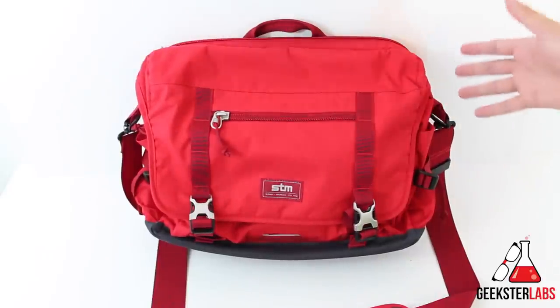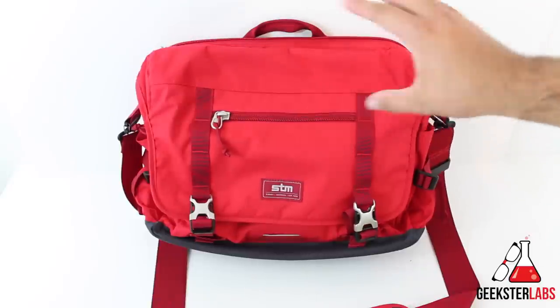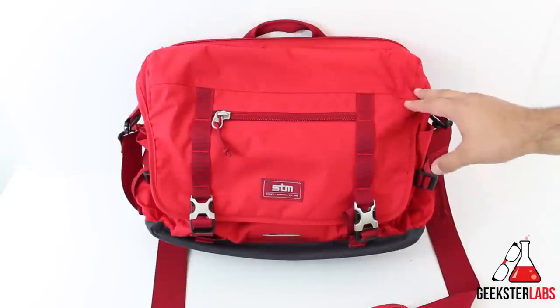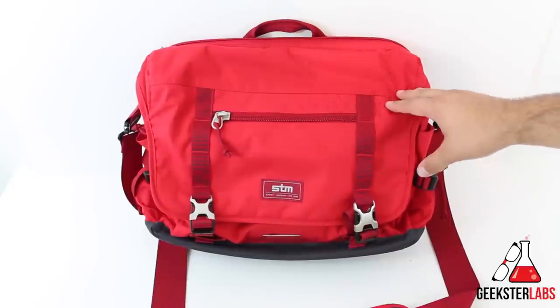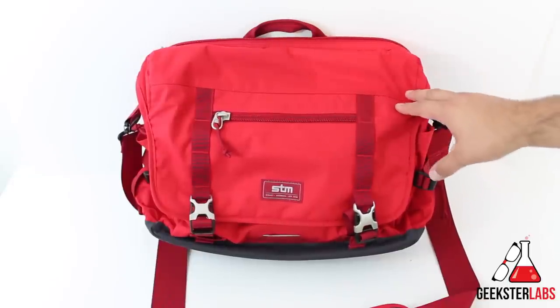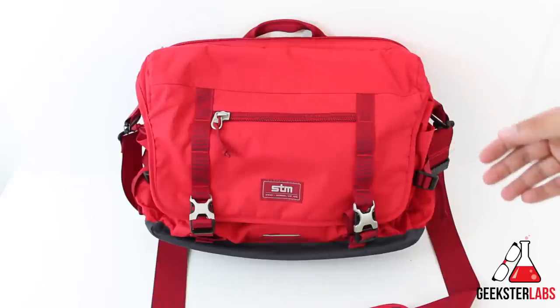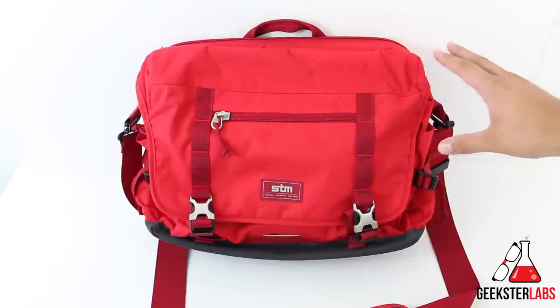They asked me if I wanted to check it out and of course I said yes. Today I have the medium version, which also comes in a smaller version. The only difference is the size, since they fit different sized laptops — this one fits up to a 15-inch laptop, and the small fits a 13-inch. I'm going to give you guys a tour of the bag, show you all the compartments, and then tell you how my experience has been. I've been using this bag literally for a straight month.